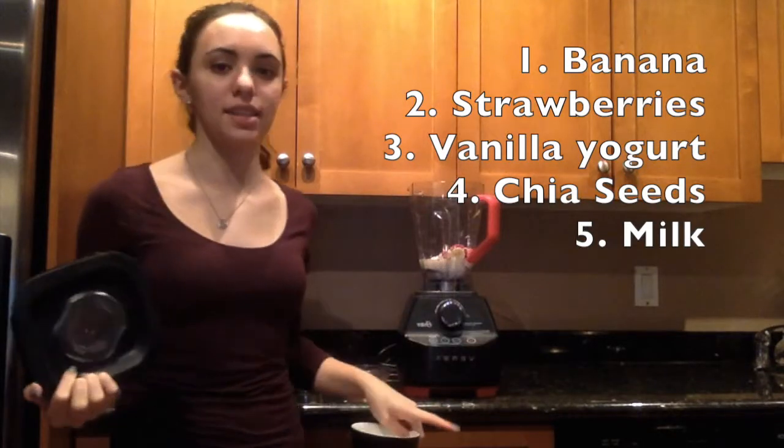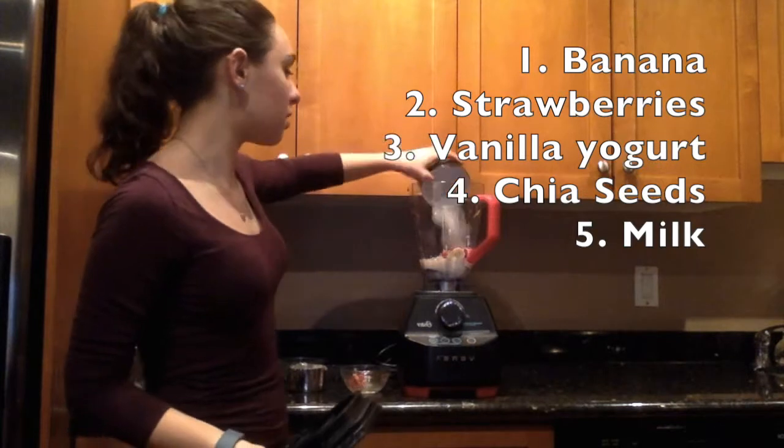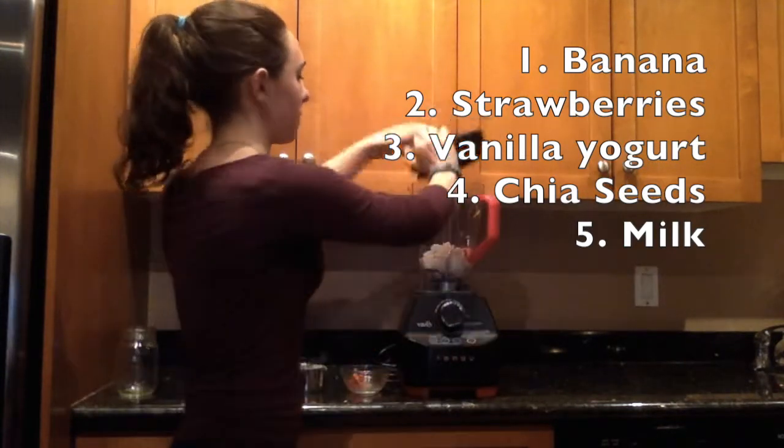We could use ice in this. I wasn't going to, but we can put ice in just to keep it a little colder, since the strawberries were the only things that were frozen.